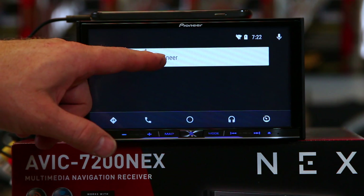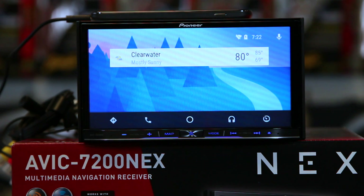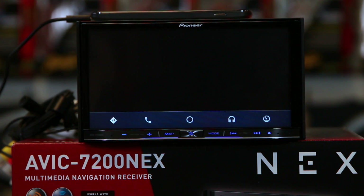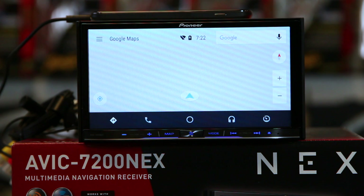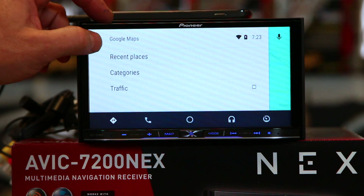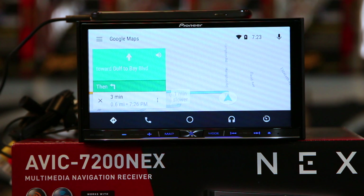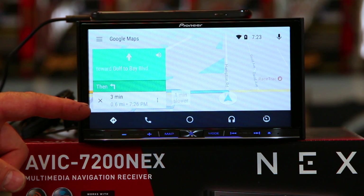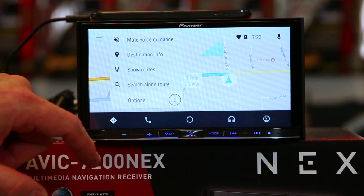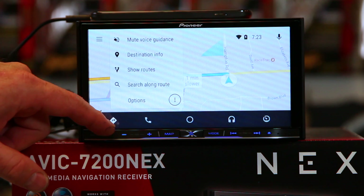For example, we'll hit return to Pioneer, and then we'll hit the home button — you'll notice it says Android Auto. Go ahead and touch that. Now let's look at the maps. This is going to launch Google Maps. You have your Google Maps: recent places, categories, and traffic. You want to go somewhere, just tap this. "Take me to a Five Guys Burgers and Fries." She's going to go ahead and tell me where it's at. Options include: mute voice guidance, destination info, show routes, and search along route — so if you need to find something on your way.